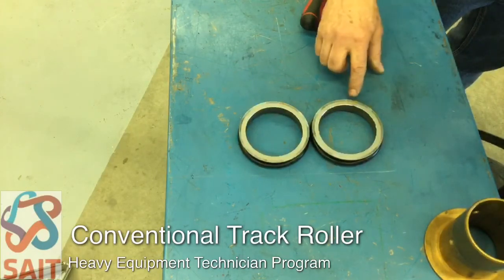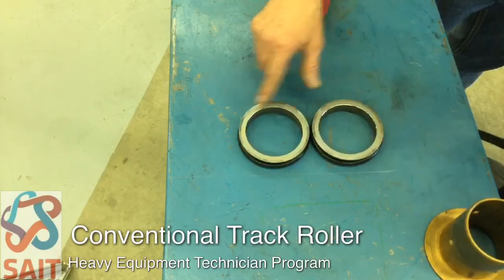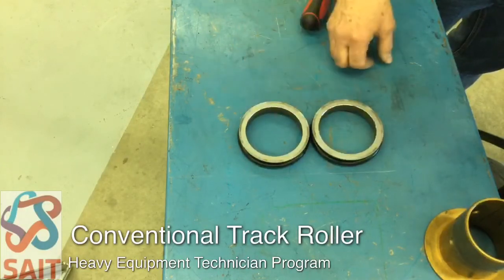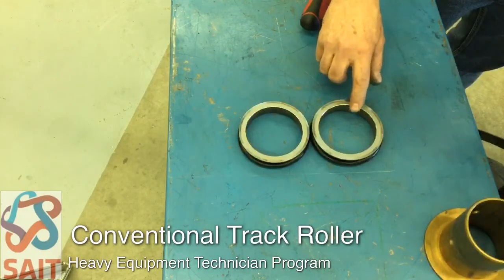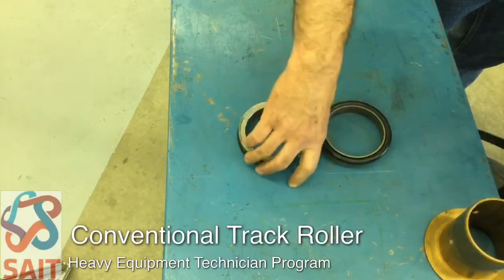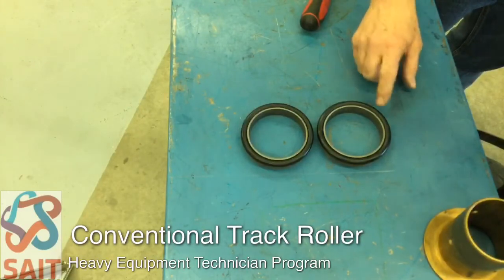When working on these, keep your fingers and hands off of the actual mating faces — the oils on your fingers can actually etch the sealing surfaces and cause the seal to leak. The seals are not machined square or flat; they're actually machined at a slight angle, and that's why the wear ring will move inward as the seals wear.